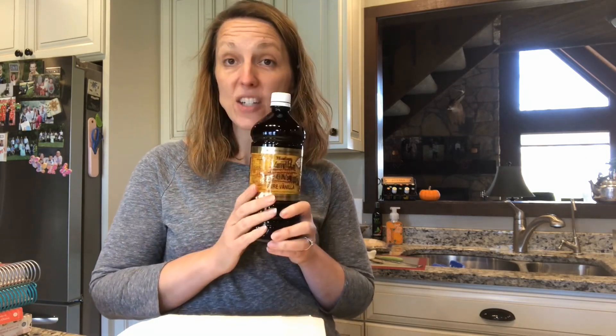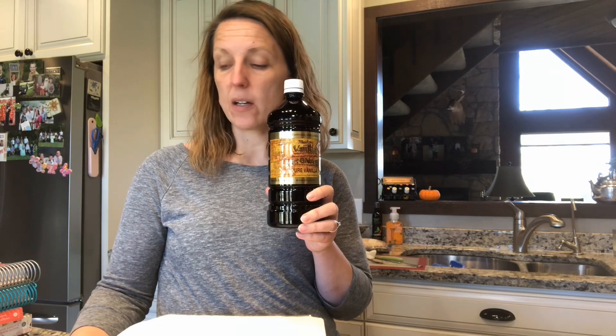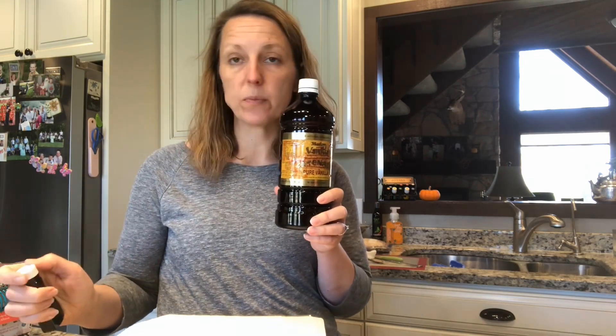This stuff is amazing — and not just for ice cream. Some people ask me why pure Mexican vanilla and do I buy it just for ice cream? No, I use it in all the THM recipes and in my normal cooking.